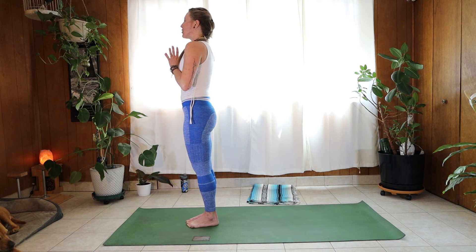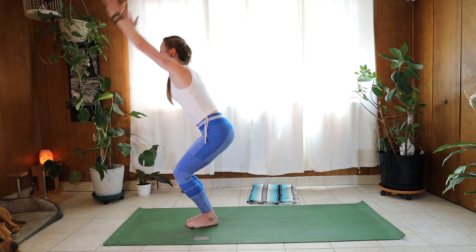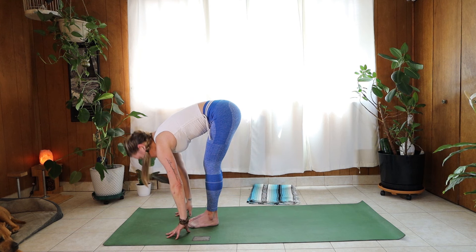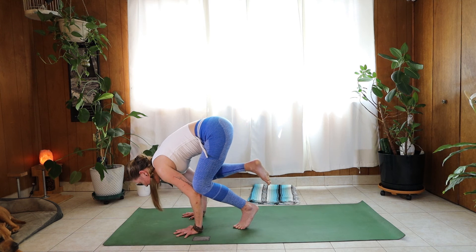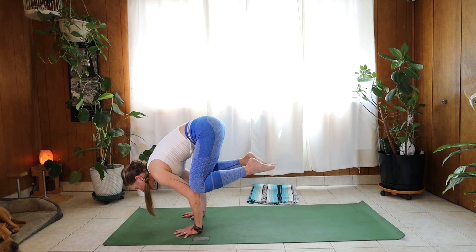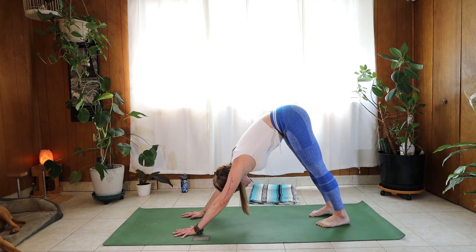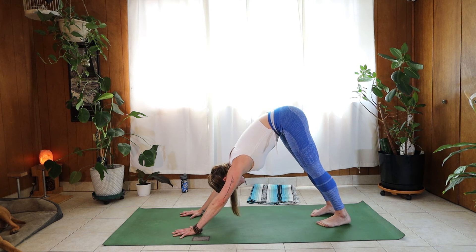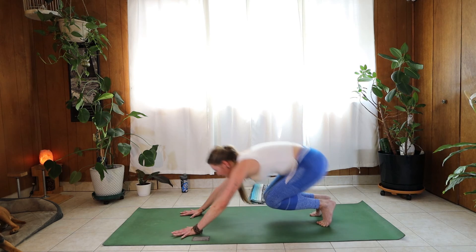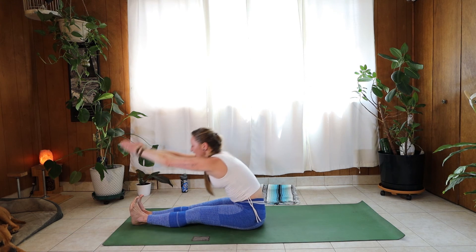Round two — find Utkatasana, chair pose. Bend the knees, reach the arms up. Inhale. Exhale, forward fold. Inhale, halfway. Let's find crow pose from here — see if we can balance onto those elbows before we find our chaturanga. Inhale, exhale. Inhale, exhale. Inhale, looking up at your hands — step, walk, or jump. Find a nice seated position. Inhale the arms up, and exhale, fold.